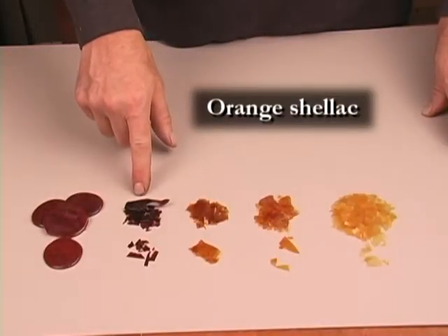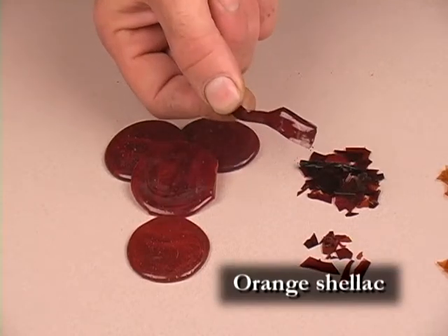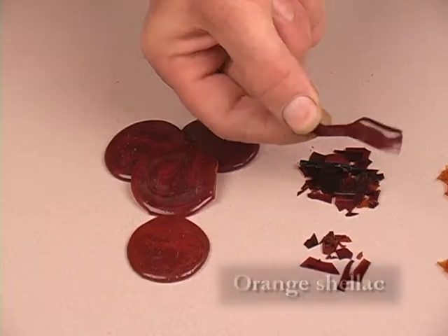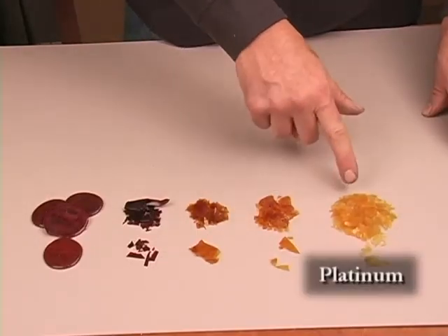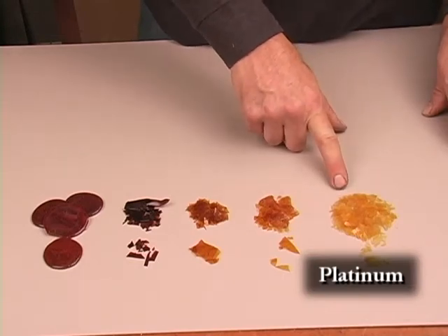This is orange shellac — historically quite popular and used as a combination stain and finish. Lighter tints include lemon, blonde, and platinum. Platinum is my favorite tint and the one I'll be mixing.